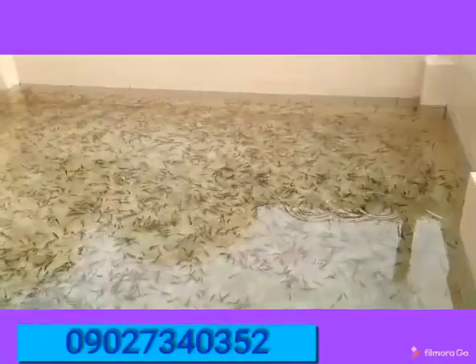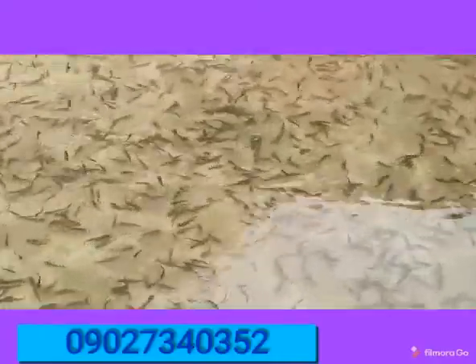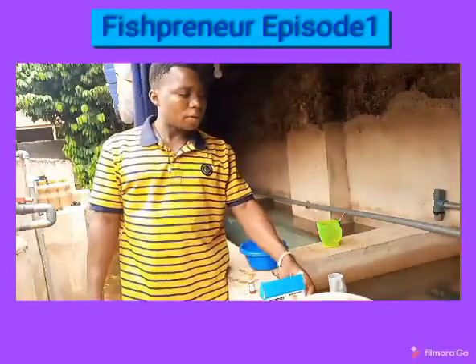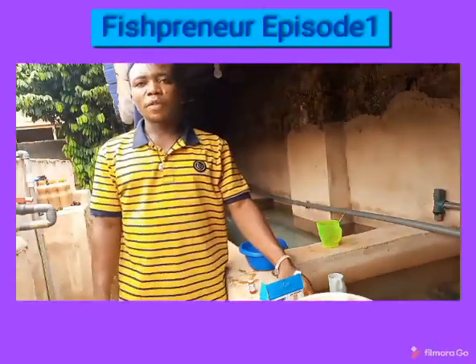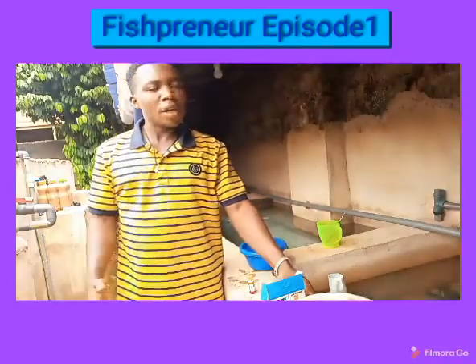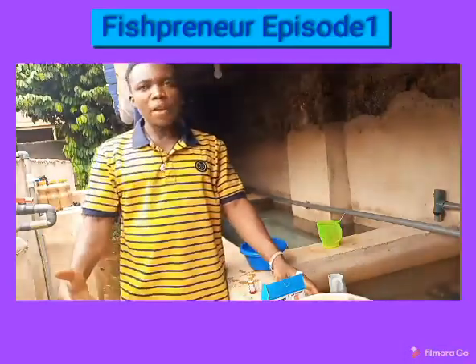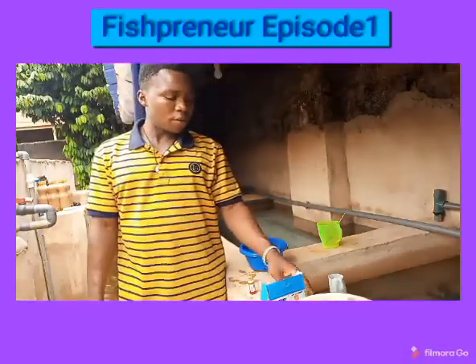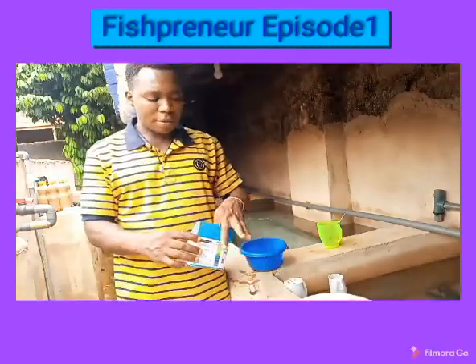Good friends, thank you for watching our video. Today we will be talking about water quality management, and specifically we are going to be considering how to test for pH and how to balance the water when your water pH is not okay. Right here with me I have a test kit.